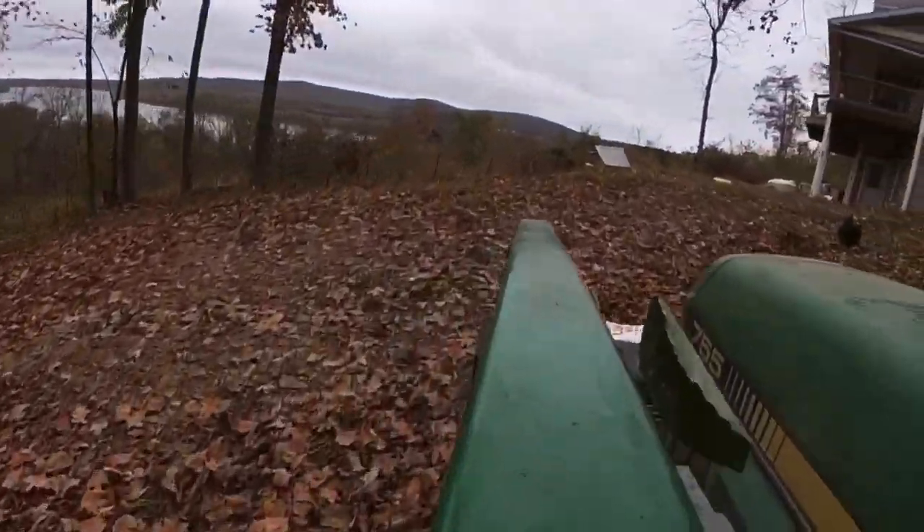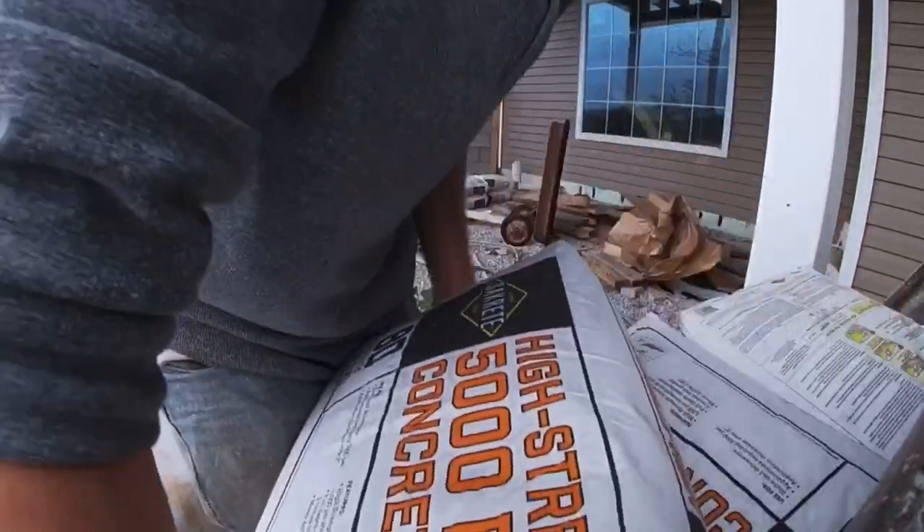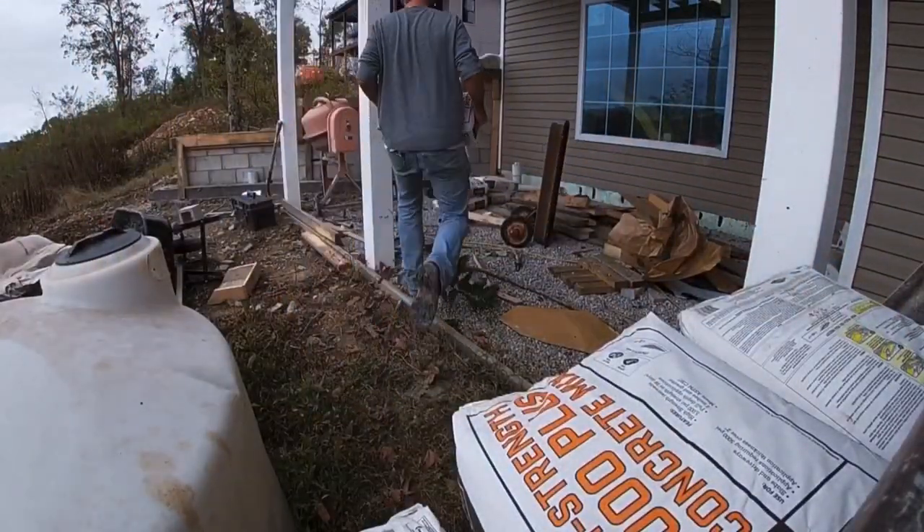We got everything hauled in just in time to get rained out for the day. So we'll get these bags placed and we're gonna pick up on the next day.